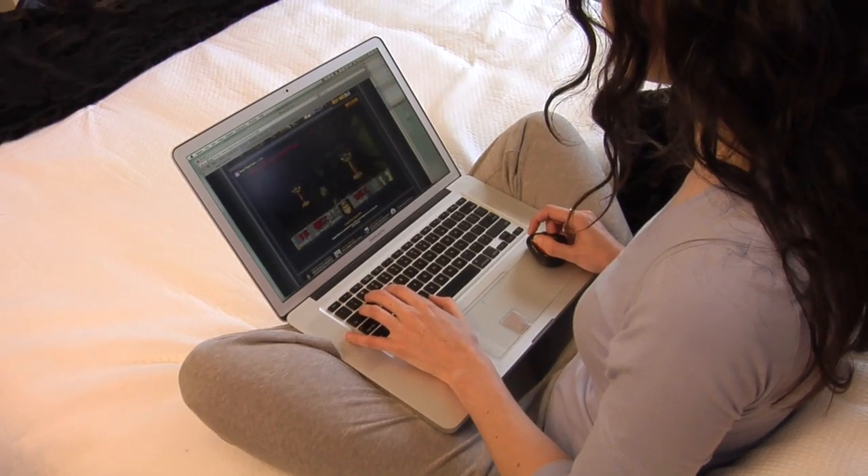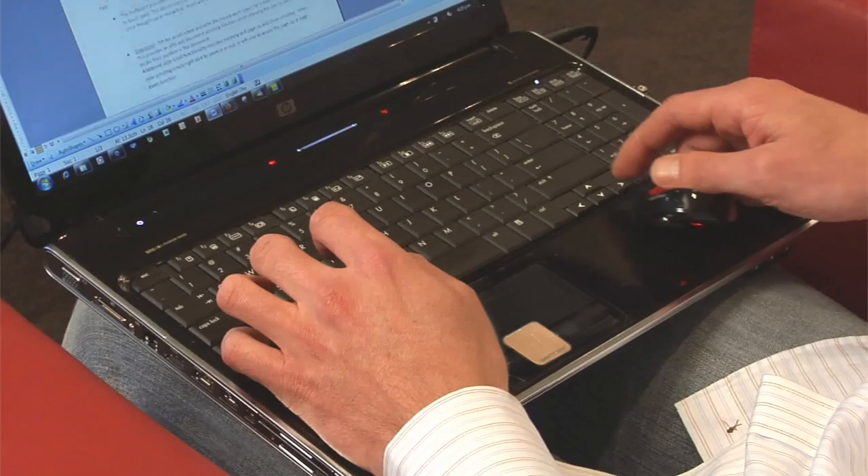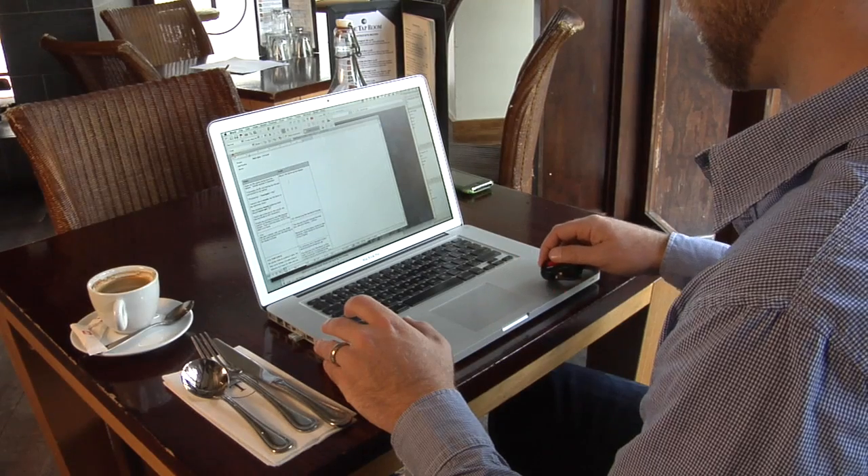Independent studies show it's 30 to 40% more efficient than a touchpad. It also provides faster scrolling, zooming, and paging.